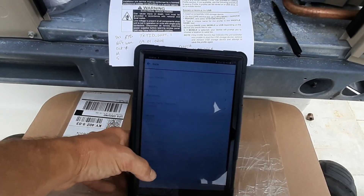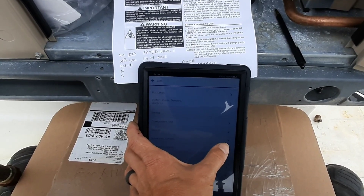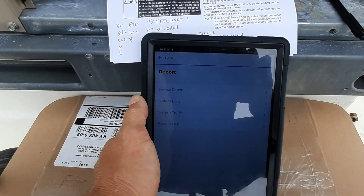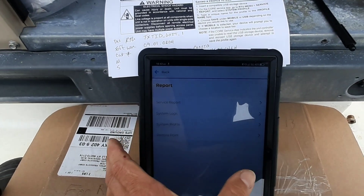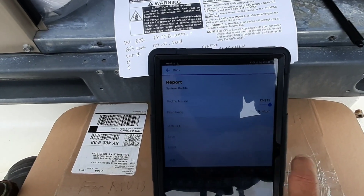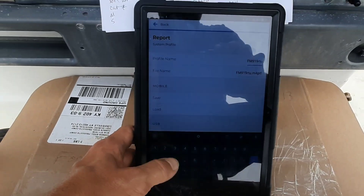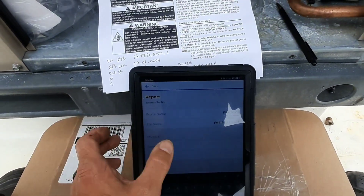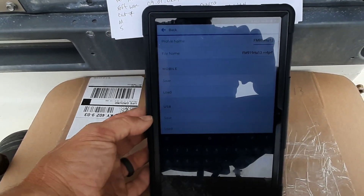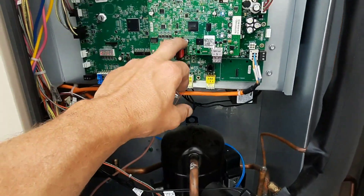You just go to the RTU menu, down to Service and Report, then Reports, and then System Profile. It asks you to type in a unique ID. I saved it to the USB already — it was pretty easy, took maybe a minute, and it should be downloaded onto my USB.